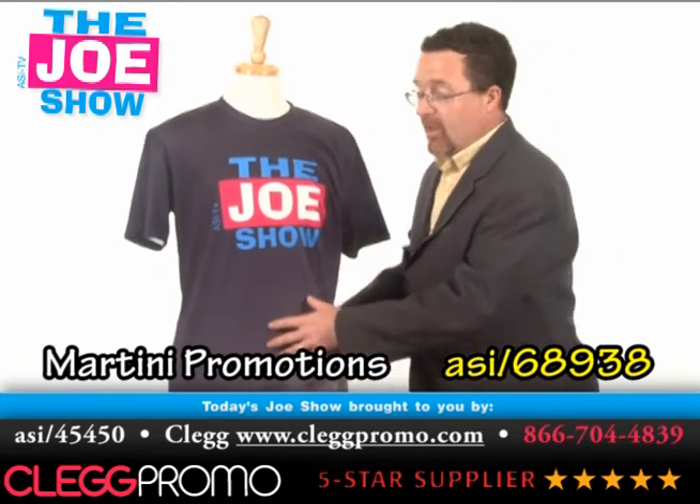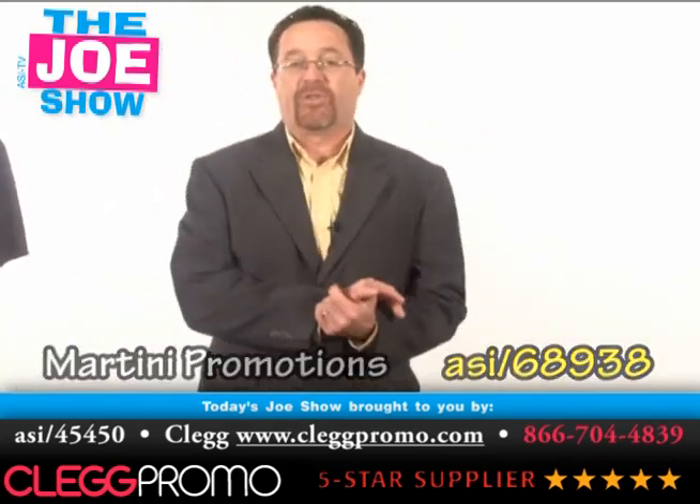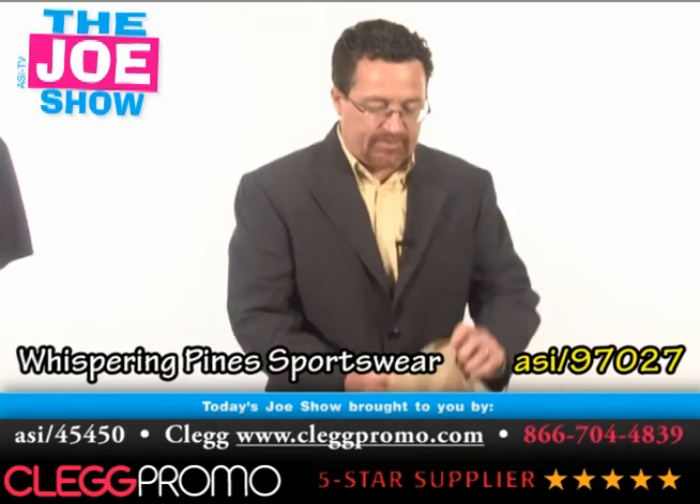So any of your clients that are using t-shirts in promotions or looking for something different, I would show them a dye sublimated shirt. All right, the next product.